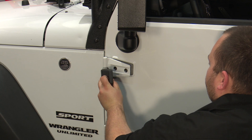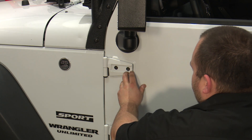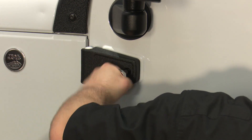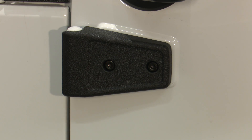Grab your hinge cover and the provided hardware and install it onto the hinge. You might need to open up the door and lift up on it to align these bolts — if not, the door's probably going to sag down. Then tighten the bolt with a 6mm hex key. And once you finish installing this one, you can move on to the other hinge and your installation's finished.